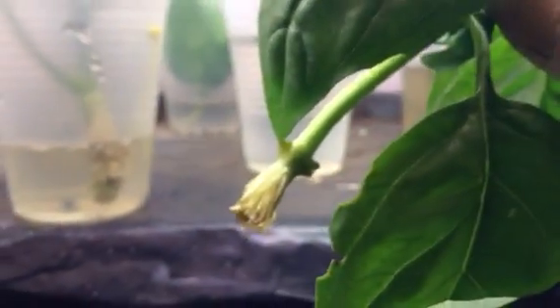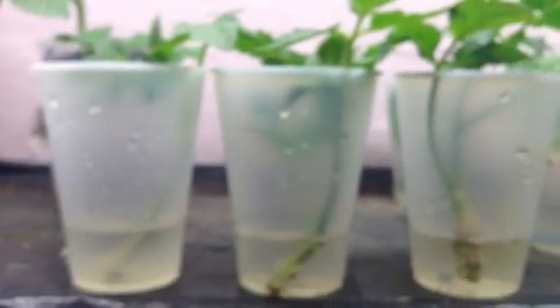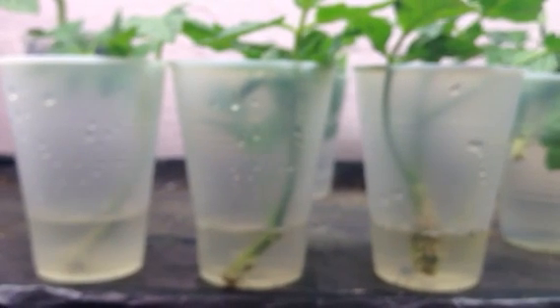Basil seems to take a little bit longer. Basil is starting to come out — it's about six, seven days. I just thought that'd be kind of interesting.